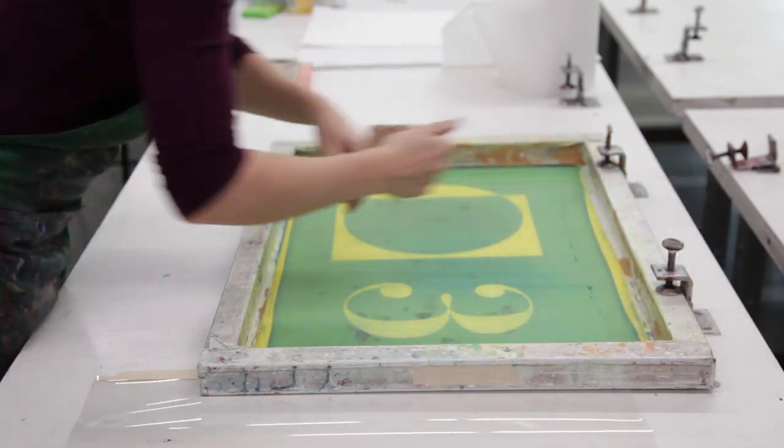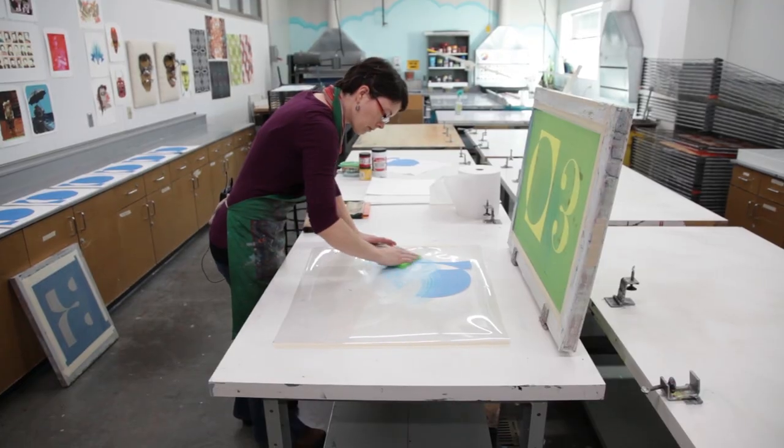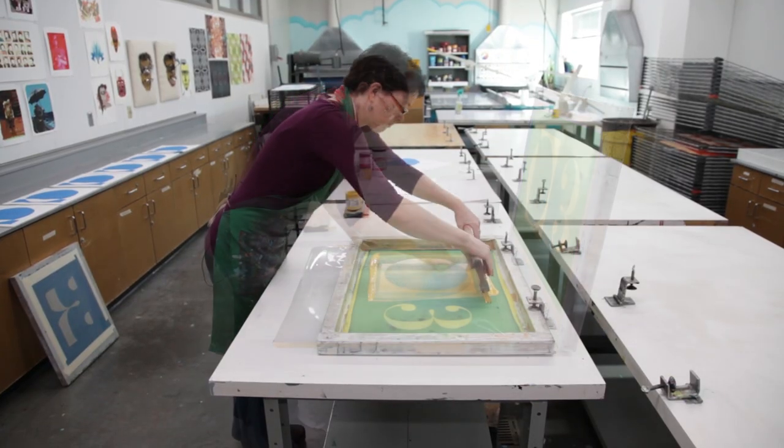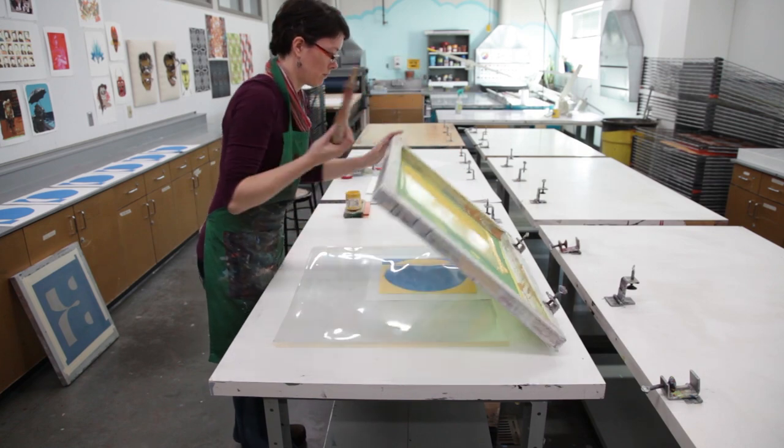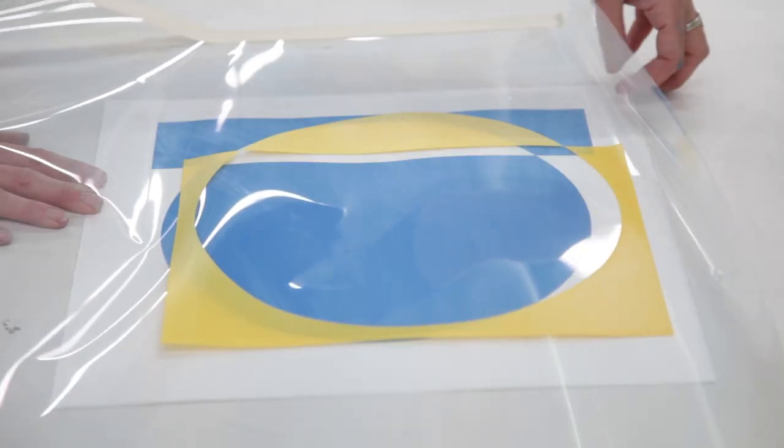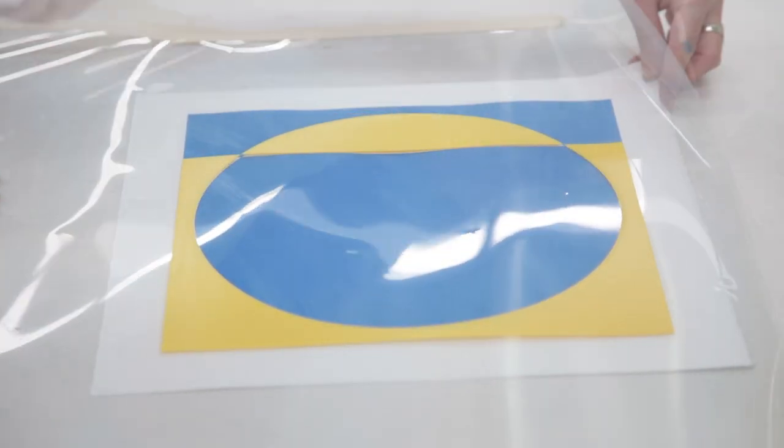For each layer, you would repeat this process of putting a layer on the Mylar so you can see where the ink is going to fall on your paper, and then using that Mylar as a template to register each layer to the others so that you can make sure all the layers are going in the right places.